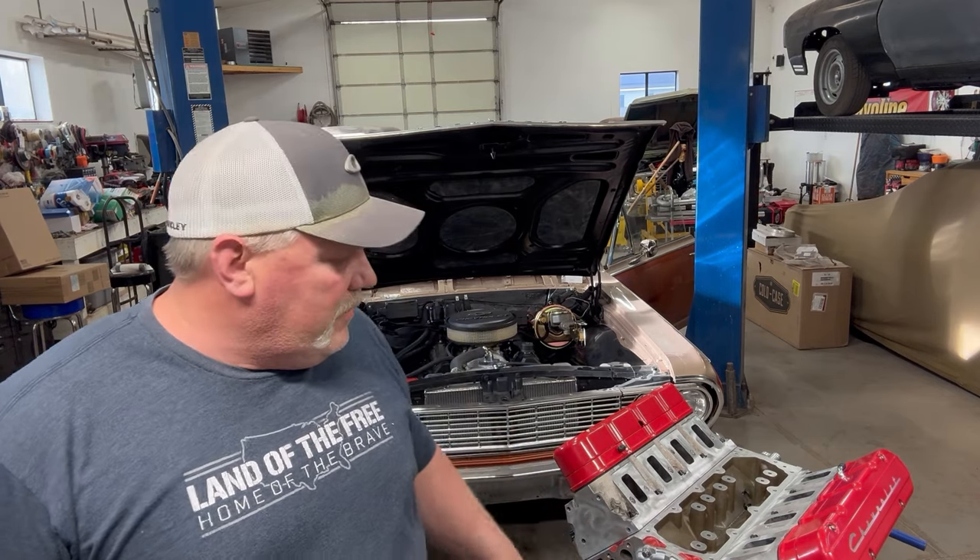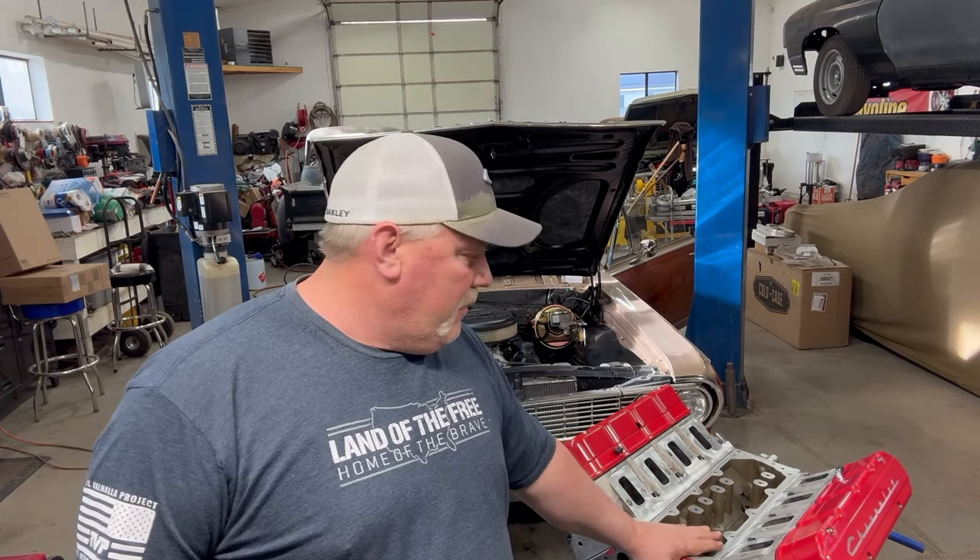Hey guys, Dwayne from Firebros Garage. If you've been watching our other videos, you'd know that we've been doing this Brian Tooley Racing upgrade kit to this 2014 Chevy Caprice Police Pursuit vehicle motor that we pulled out.